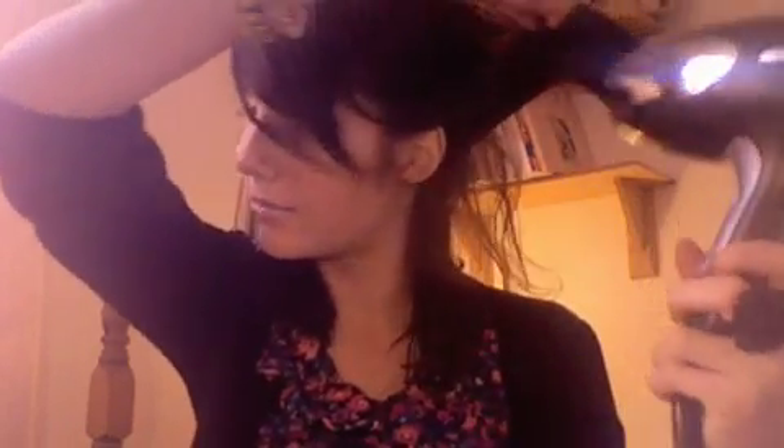And then that top bit too. And as you can see, it's instantly just poofed up. Obviously fiddle with it after, but you can see from there it's instantly giving it more volume. On the same section on the other side, do it exactly the same. And as you can see, it's just instantly given some body to your hair.